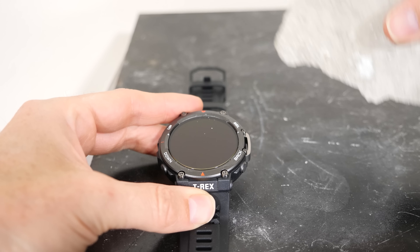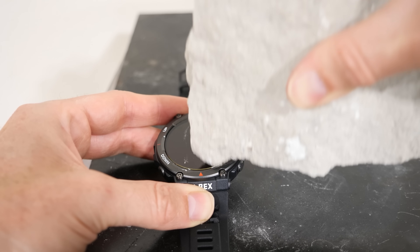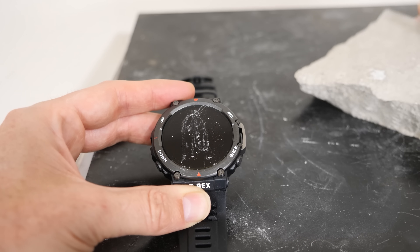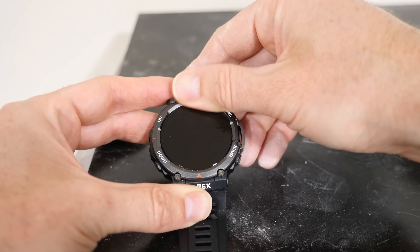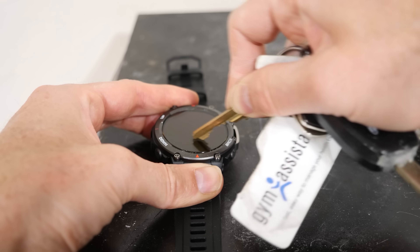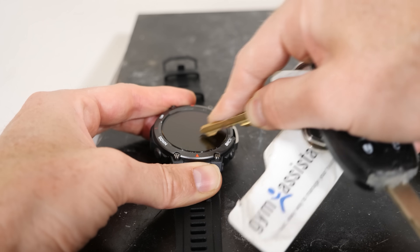I'll grab this stone here and try to scratch the glass. And nothing — there's no scratch at all. So this is a really scratch resistant screen, pretty impressive.